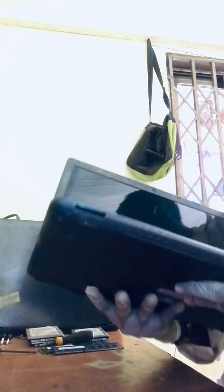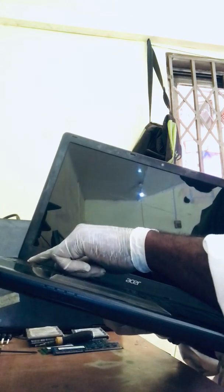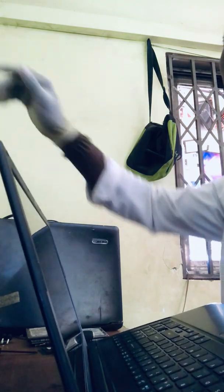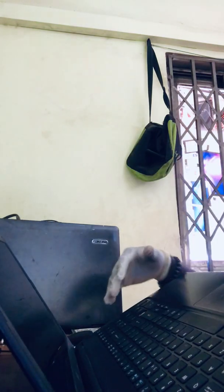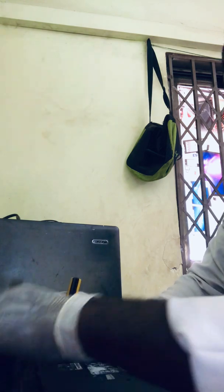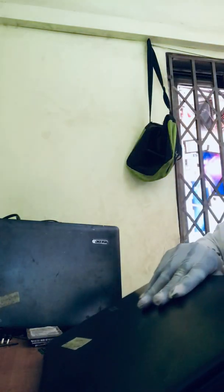Now I've got the charger connected — there's a light blinking when I turn it on. So we're gonna have to try every possible means, all the necessary things, before we open up the whole thing. First of all, let's try taking out the battery and then connect the charger and see what happens.